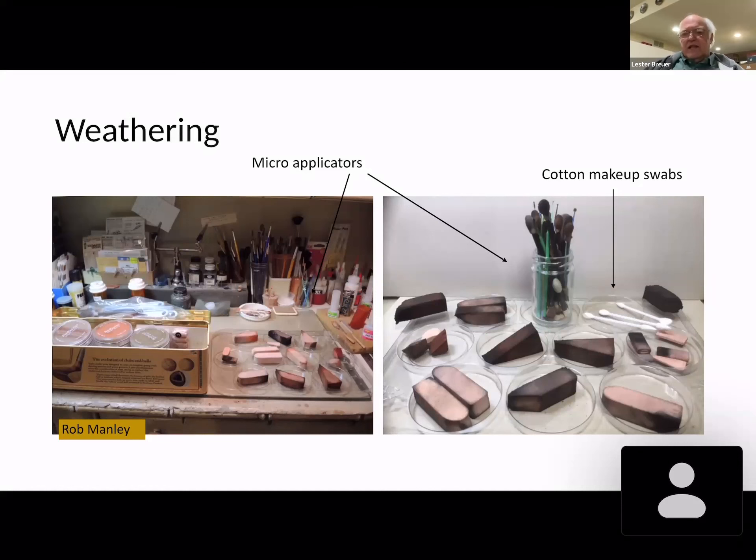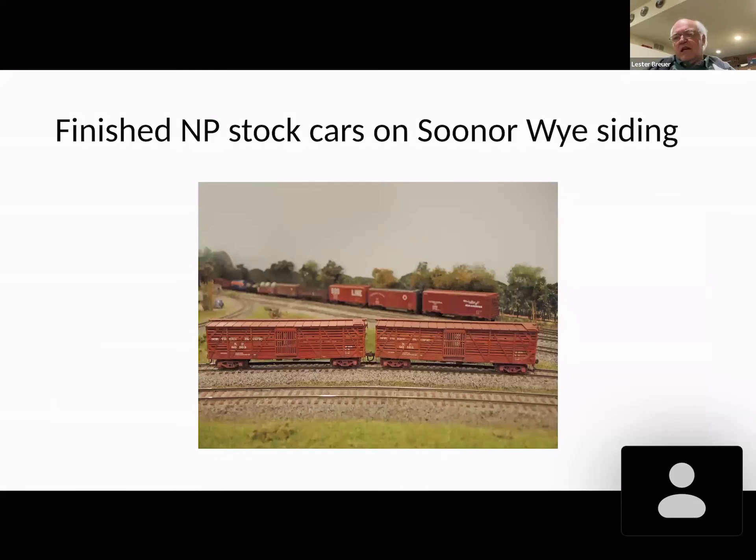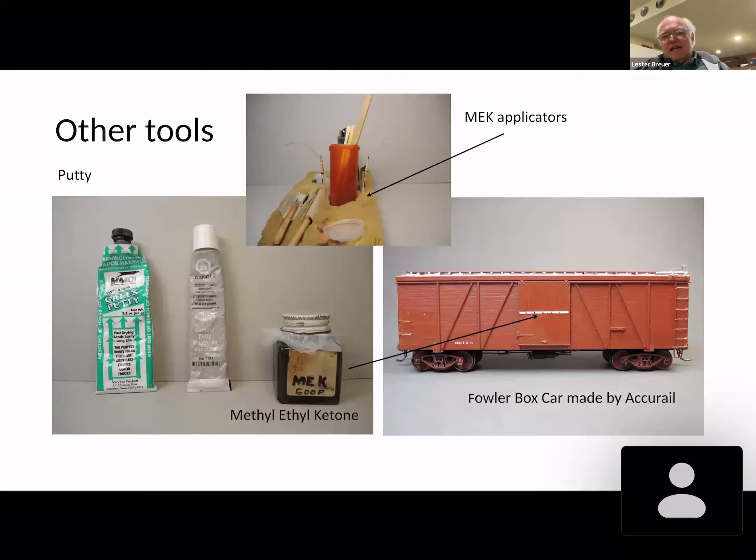This was the car we were looking at when I talked about the other tools — we were doing the car, and there was a finished one. This is where we cut it off last time. Here were the two cars: that one we were talking about, and one I had done prior. Now let's take a look tonight at some of the other tools.